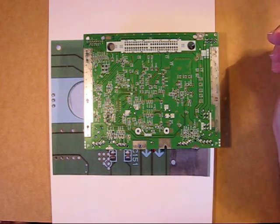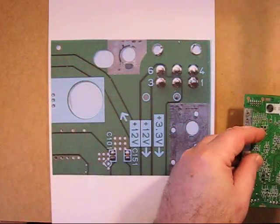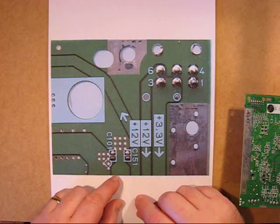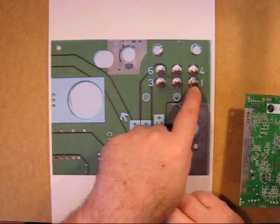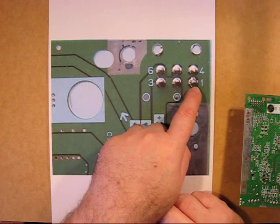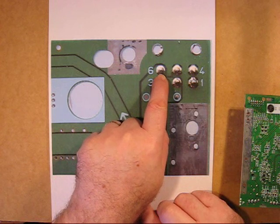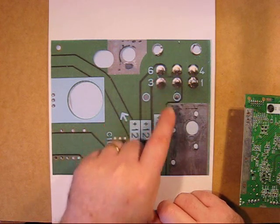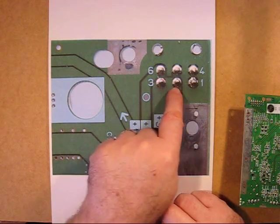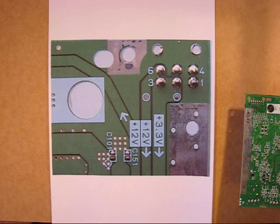This sheet shows a blown-up version of the back of the board. These three pins are all ground, which is where you wire the negative from your battery. The positive goes straight to pin number six, and the output voltage from the step-down regulator goes to either of these two pins.